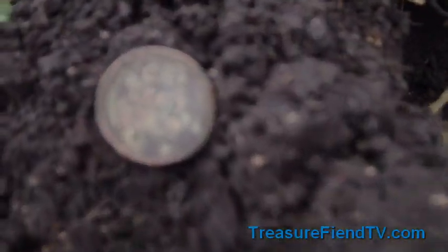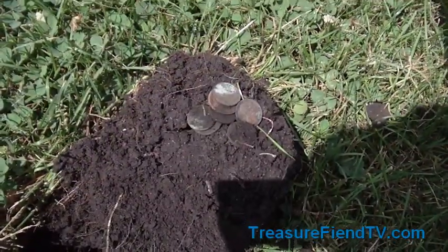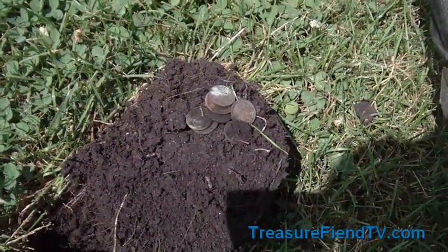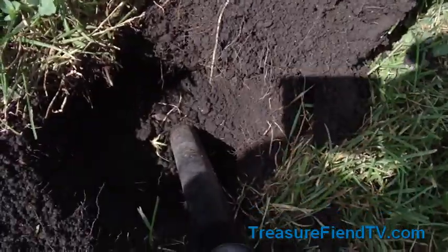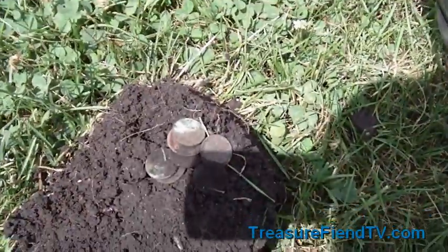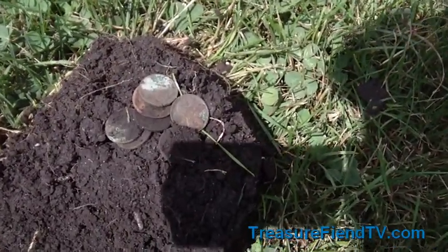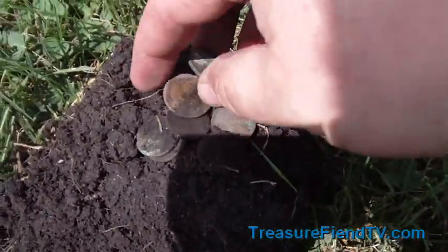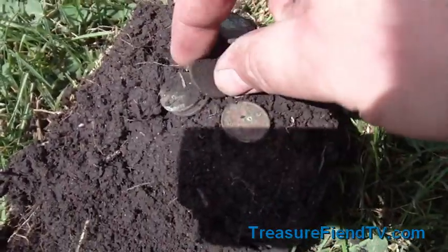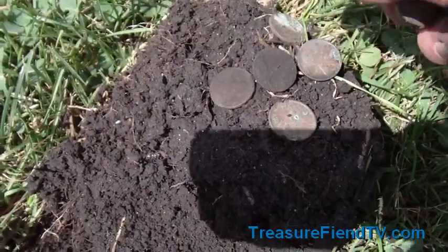Hopefully I can find something else — hopefully there's an Indian head out here for me. Hey guys, I'm back. It's been about five minutes since I found the other Wheatie. I got a Wheatie signal, so I dug down maybe eight or nine inches and hit a pocket spill — seven old coins, one of them is definitely a Buffalo, and one of them is a 1920 Canadian. I'll clean these up a bit and get back to you with the dates.